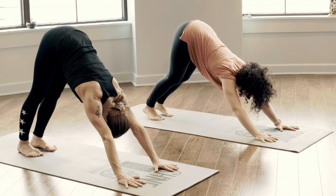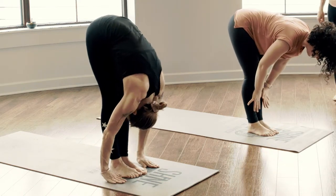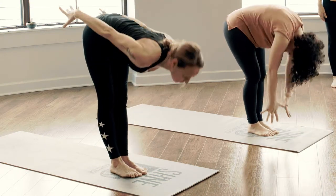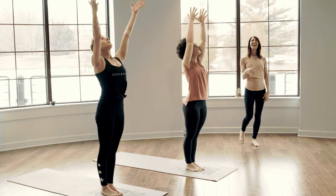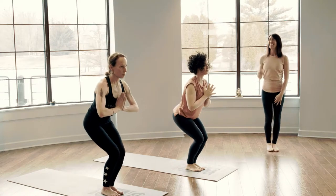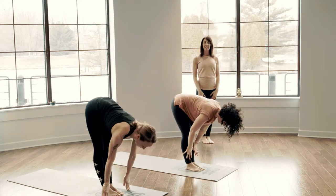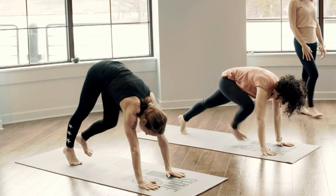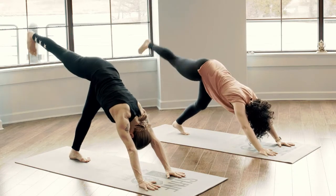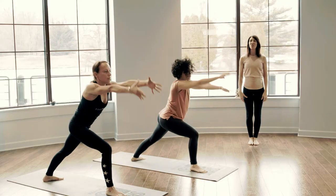Inhale look to the top, exhale walk all the way to the top, forward fold, halfway lift to lengthen, forward fold, let it go. Mountain pose, ground down, reach. Breath to movement, exhale sink into chair. One breath in to stay, forward fold, let it go. Halfway lift, high plank, step the toes back, downward facing dog.